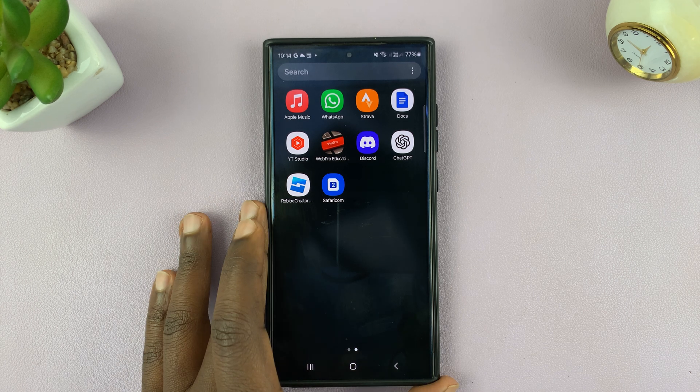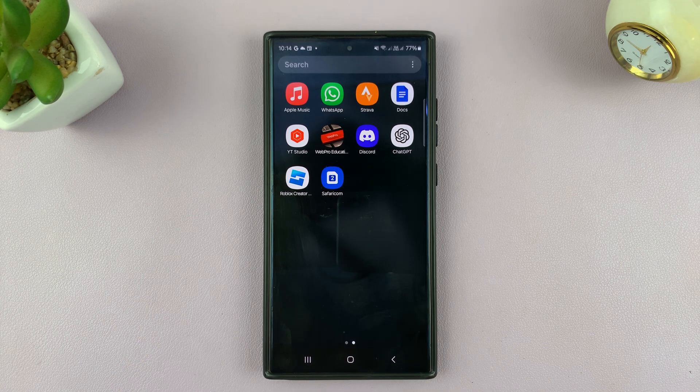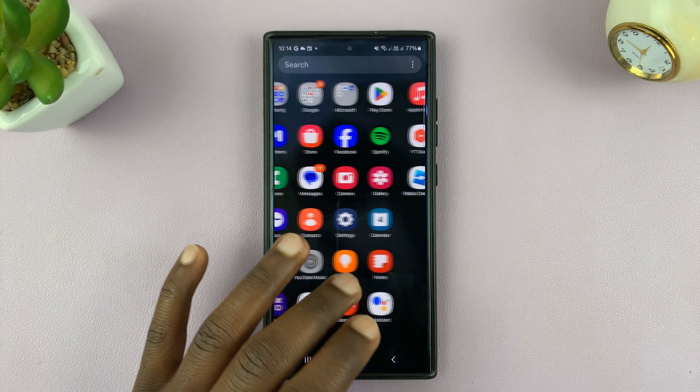In today's tech tip, I'll be showing you how to reboot an Android phone. The term reboot is normally used to insinuate, or to say, force restart a frozen or stuck Android phone.